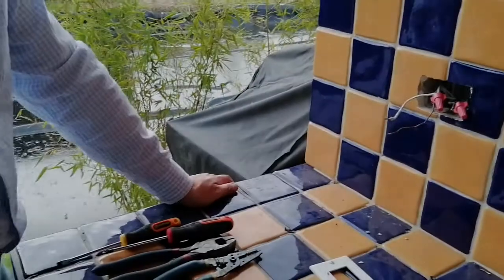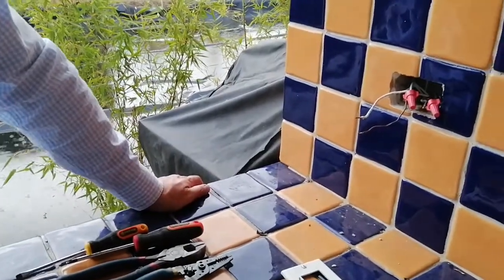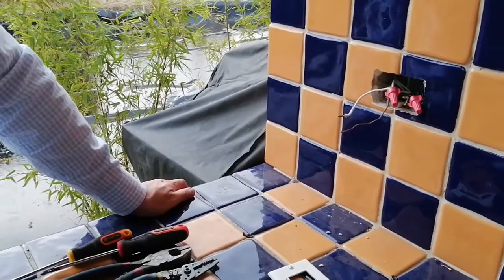Welcome! Today we're going to wire a 110 volts regular outlet. Previously we have turned off the power at the breaker box.